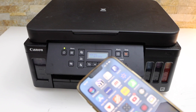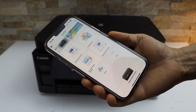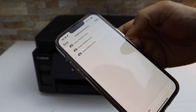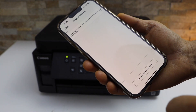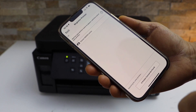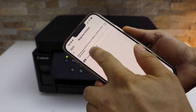Next is to add this printer to a device for printing and scanning to complete the Wi-Fi setup. I'm going to add this printer in my iPhone, so go to your iPhone and open the Canon Print app. Click on the printer icon on the top and wait for your printer to appear. If you don't see your printer, click on register printer and wait for it. You will see Canon G6000 series — select it.